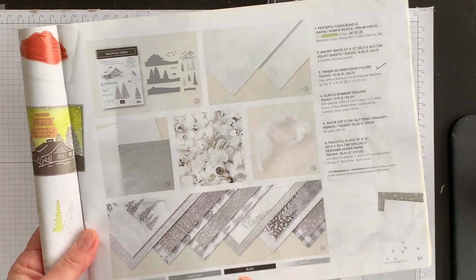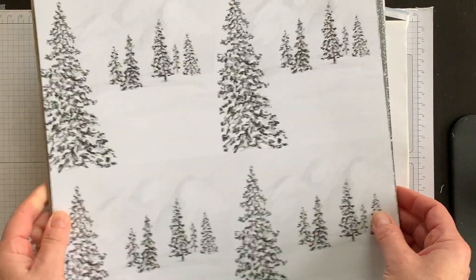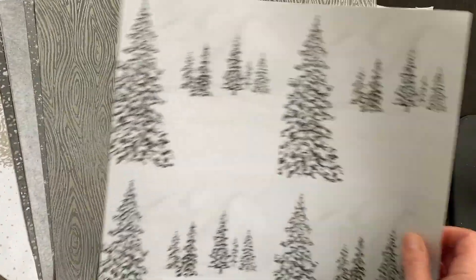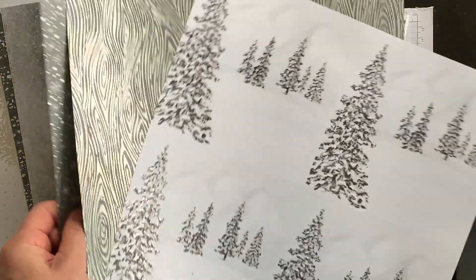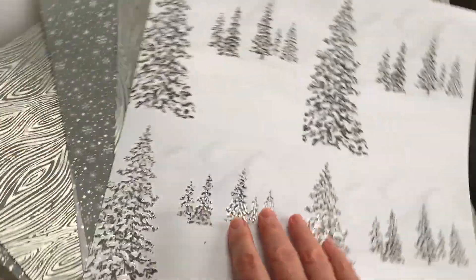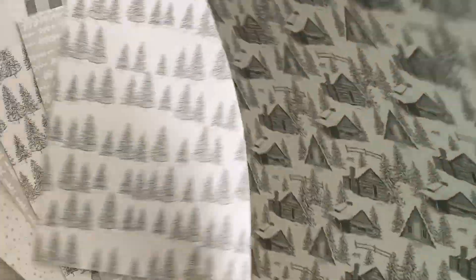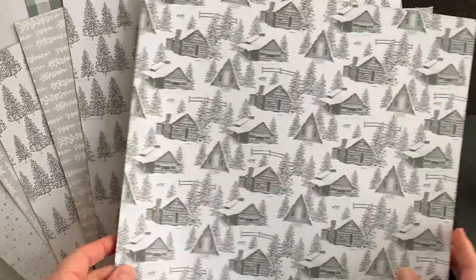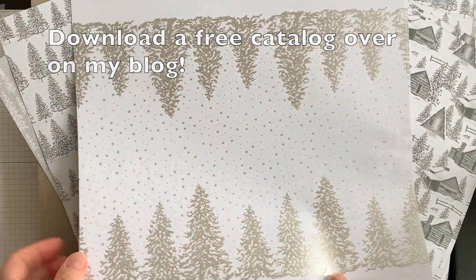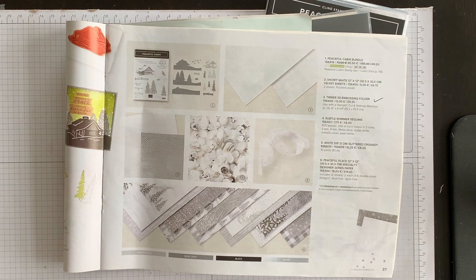The suite includes the peaceful place designer series paper, so let's have a look at that because I'm going to be using one of the designs in this pack for today's fun fold technique. Look at this paper — it's got a beautiful shine on it. It's 12 by 12. One side has that beautiful shine; the other side is more of a matte look. I think it's just fabulous.